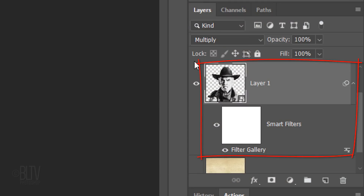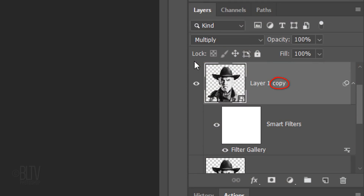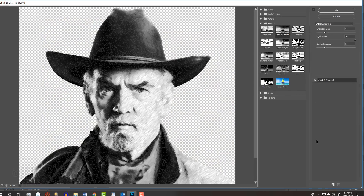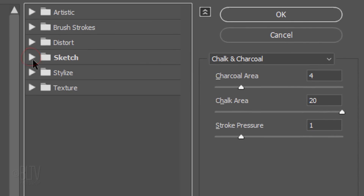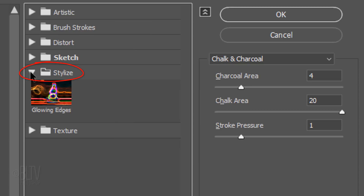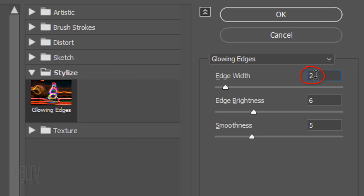Make a copy of the layer by pressing Ctrl or Cmd J. Double-click the copy's Filter Gallery to open it. Close the Sketch folder and open the Stylize folder. Click Glowing Edges. Make the Edge Width 1, the Edge Brightness 20, and the Smoothness 4.